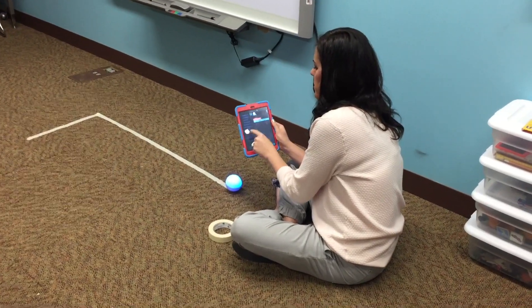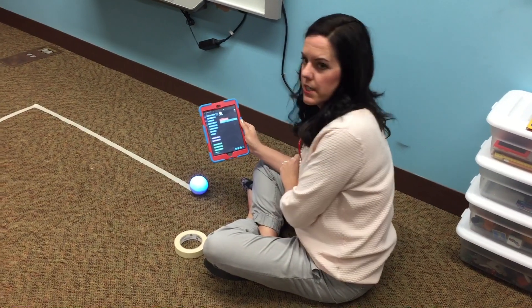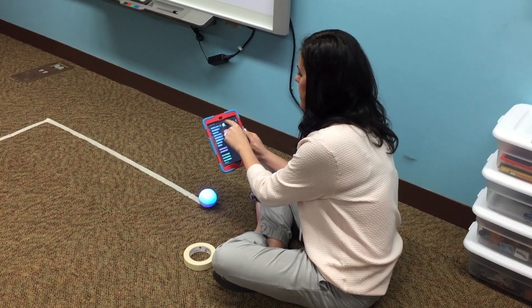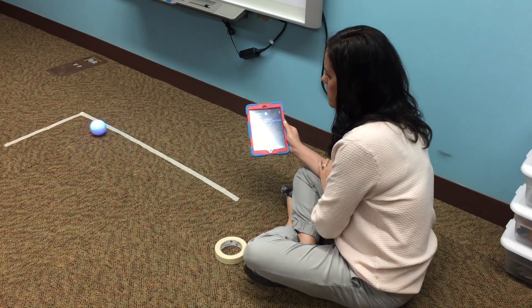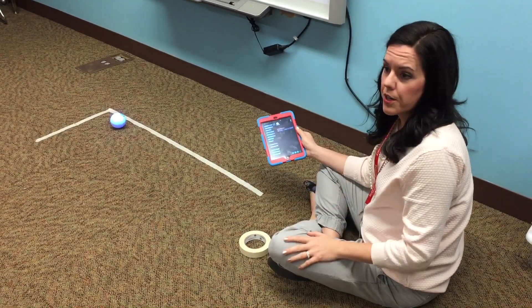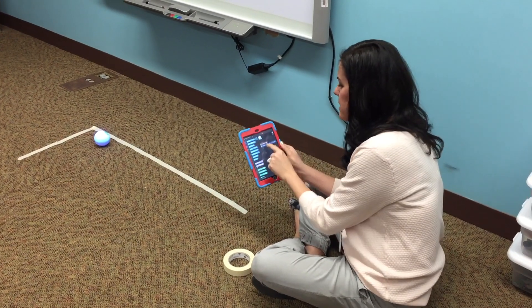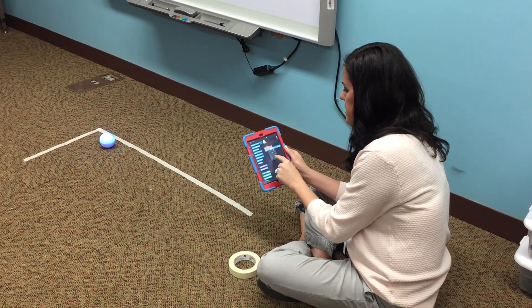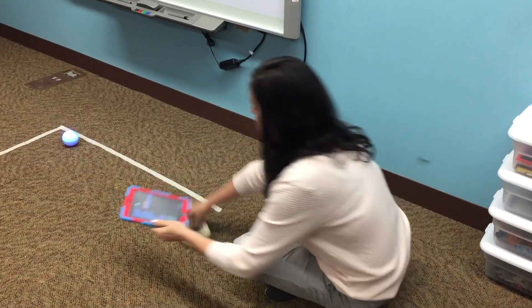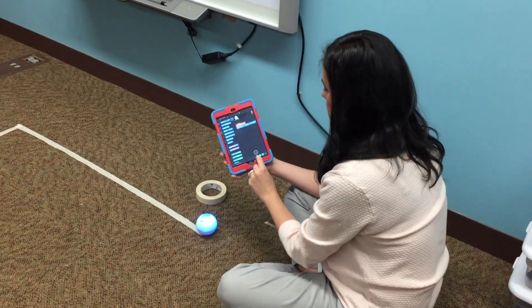I have him at the start line with the blue tail light aligned. I don't know exactly what 'Move for 1 second at 50% speed' is going to do, so I'm just going to try it out to get a feel. I'll press play — wow, that actually wasn't too bad; he made it almost to the corner. I might want him to go just a tiny bit longer, and I'll only change the time, not the speed.